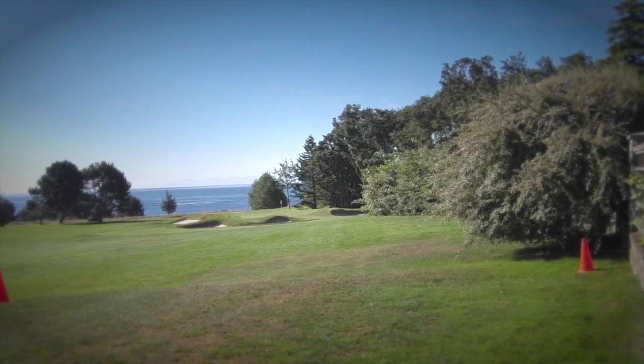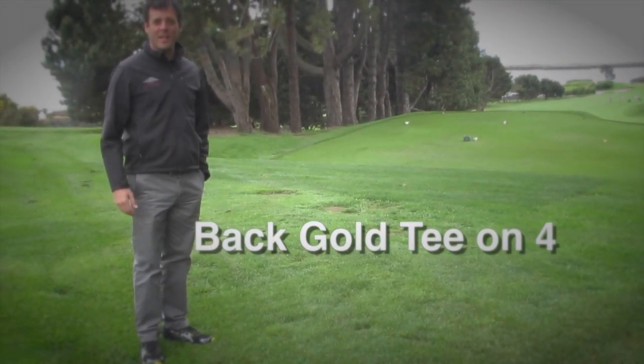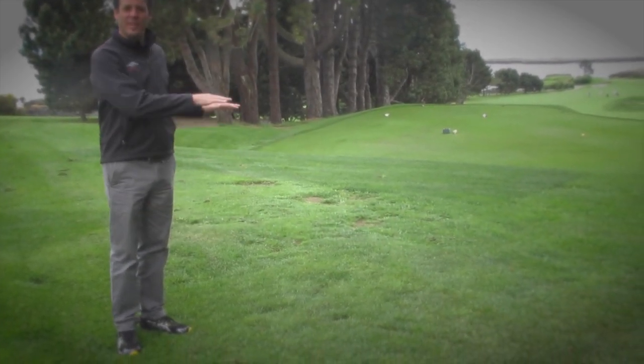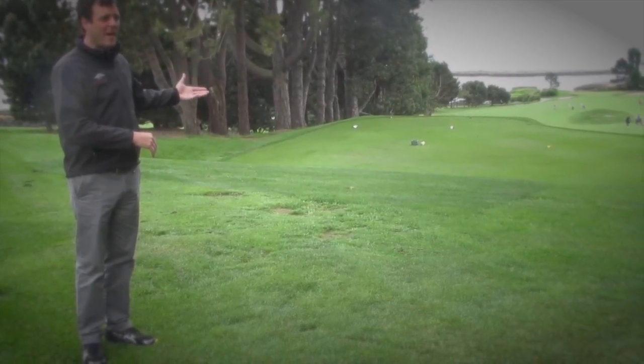Looking at old historic documents and photos, it actually appears that many, many years ago the second tee was right of its current position. This actually might be one of the easiest tees I'll ever build in my entire life — basically using the existing grade that I'm standing on, leveling it off to become the new back tee.